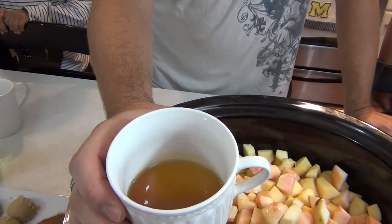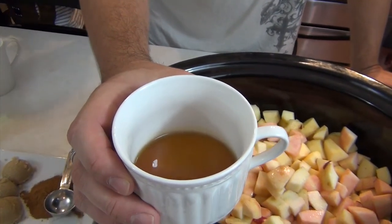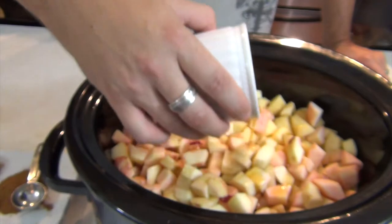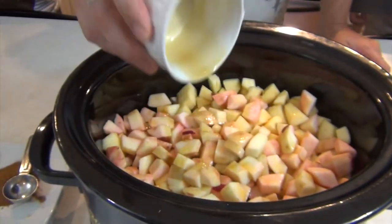This is real maple syrup and it's two tablespoons, so make sure you get that and not like Aunt Jemima or whatever — imitation. You want to make sure you get real maple syrup. You'll notice the difference. Two tablespoons — it looks yummy.